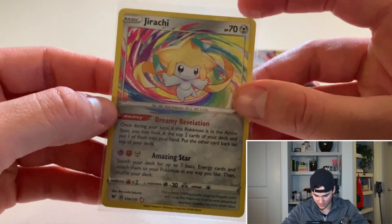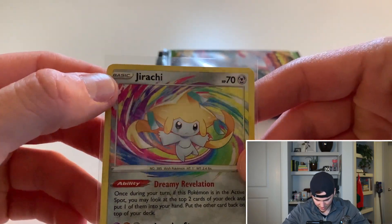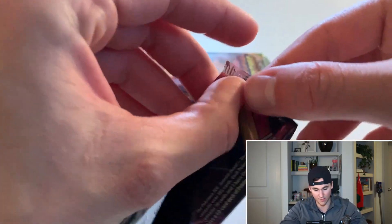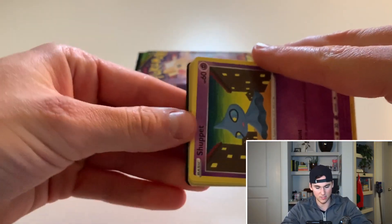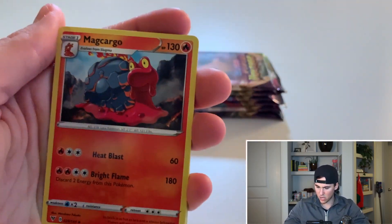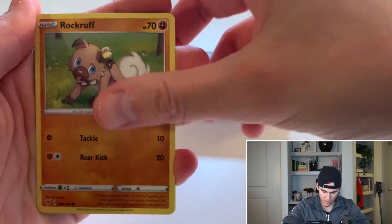If you guys haven't seen the amazing rares, they're absolutely fantastic — you've got crazy artwork in the background, holographic finish, and even the energy logos are holographic. Even the basic logo up here is holographic. Super sweet card. I wish it was a Celebi, Zamazenta, or one I don't have yet, but I can't be bad about that at all. I think they're going for around 30 bucks, so maybe I'll scalp it or sell it to pretty much pay for the Elite Trainer Box.